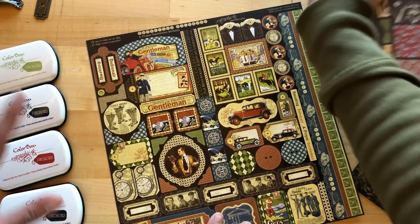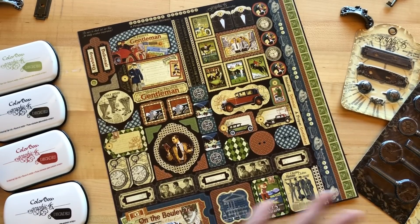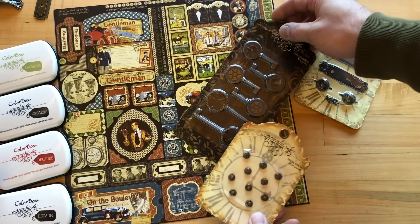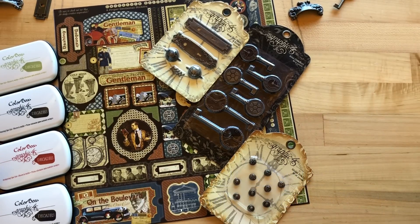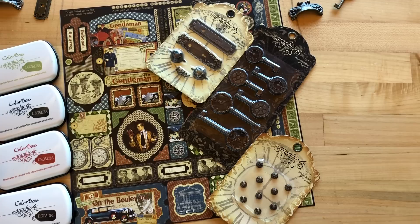You can also get all these gorgeous inks that match perfectly with the collection, as well as all of our medals. Make sure to check those out. You can get this on our website, which is g45papers.com, and we also have wonderful project ideas from our awesome design team members from around the world. Thanks for joining us. Bye!